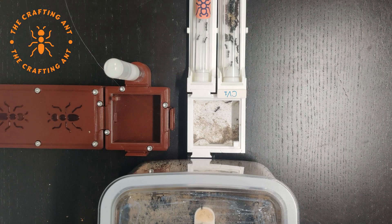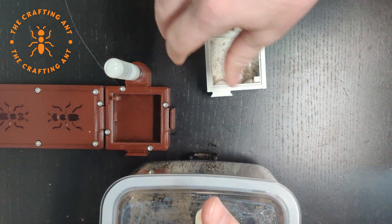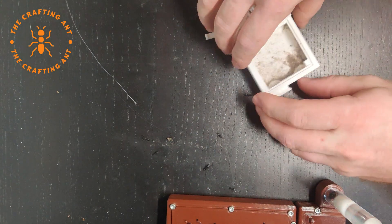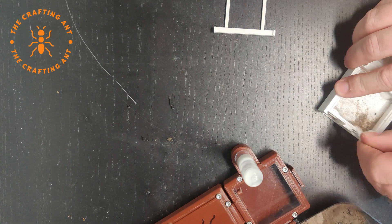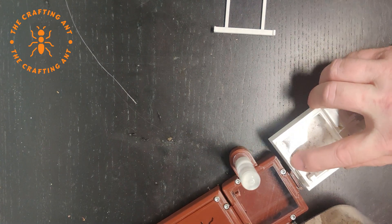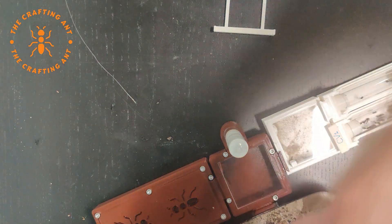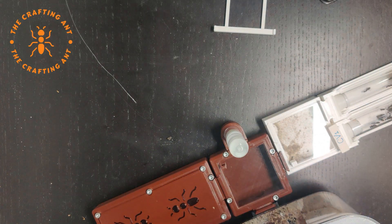Are you ready to see one of my worst disasters? I thought everything was quiet in the nest, but as soon as I took the old nest off, I saw that there were 20 workers in the connector to the outworld — and they escaped. Sadly there were 2 casualties. I managed to get the new nest on real quick, and then it was time to catch the escapees.